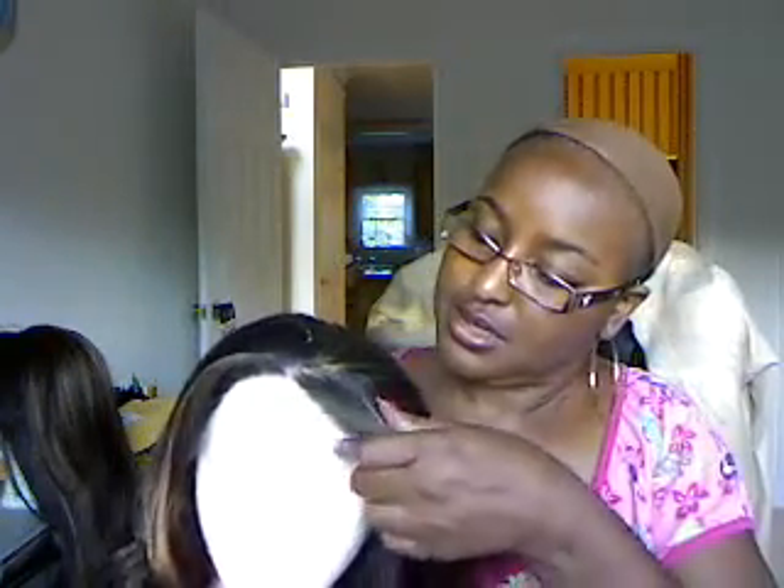So without further ado, I promised I was going to do a review on her, and I told you I wouldn't cut the lace — and I did not. I have not cut the lace at all. I do have on a stocking cap, so I will try her on just to give you an idea of what she looks like. She's a regular front lace — not Swiss or French lace — but she does have an ear-to-ear lace.